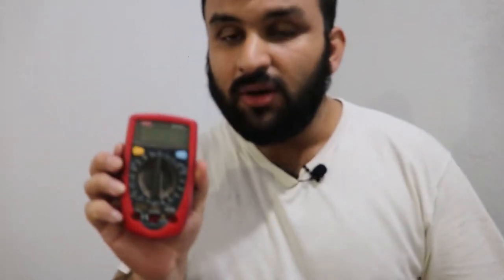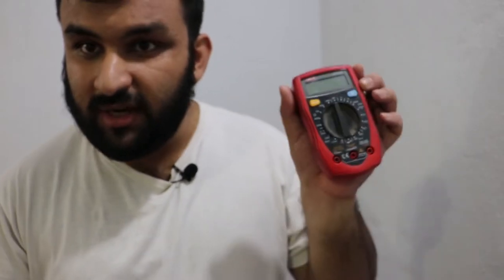Today we're going to be talking about digital multimeters. A digital multimeter is a device that can measure DC voltage, AC voltage, DC current, resistance, and temperature. There are different models — some also measure AC current, inductance, and capacitance. They come in different shapes, sizes, and applications. This is a pretty basic one that I've been using for three years with no problems.